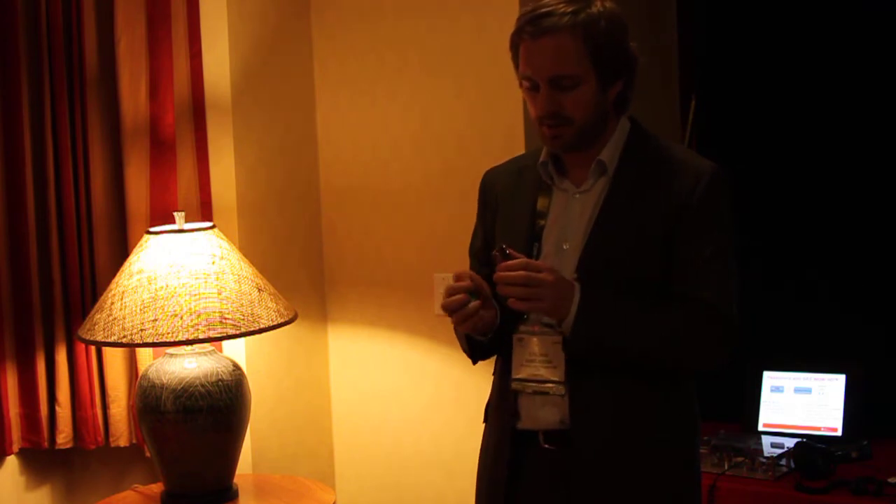Typical applications — you've seen already today a wireless subwoofer. And I have a board here which basically shows how to do a wireless headphone.